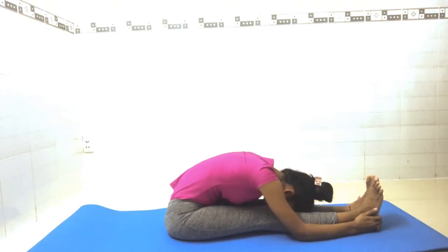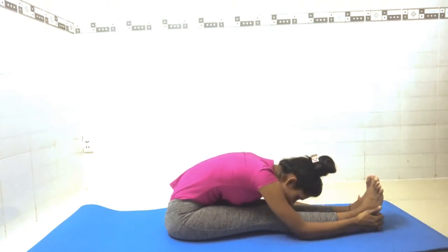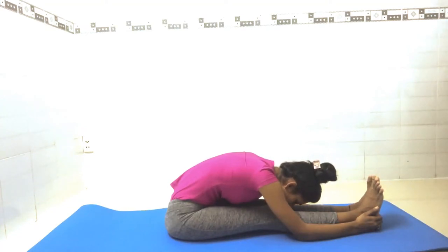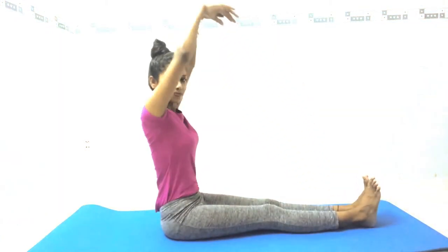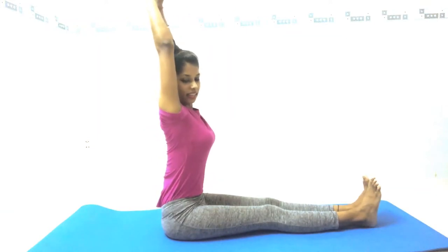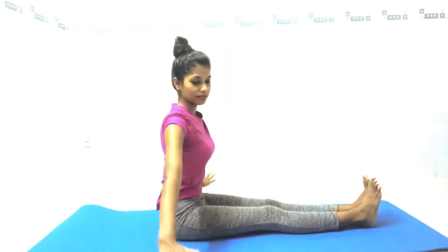Hold for seven counts: seven, six, five, four, three, two, one. Inhale to center, then exhale and release.